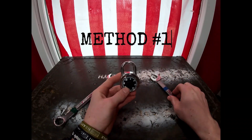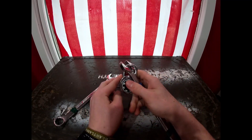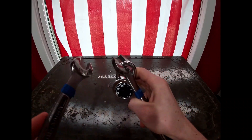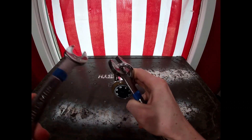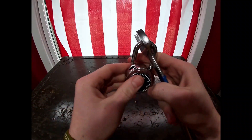All right, method number one. What you're going to do is take your wrench and apply upward pressure. At the same time, you're going to take your other wrench and smack it on the side of your lock until it pops open.